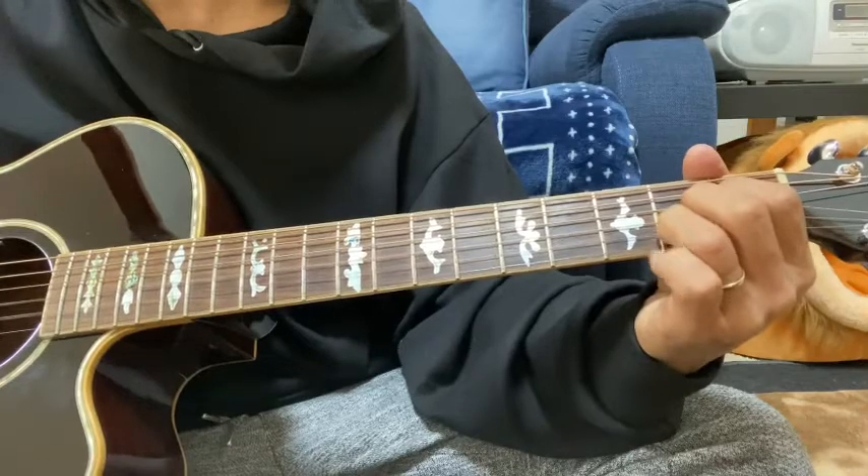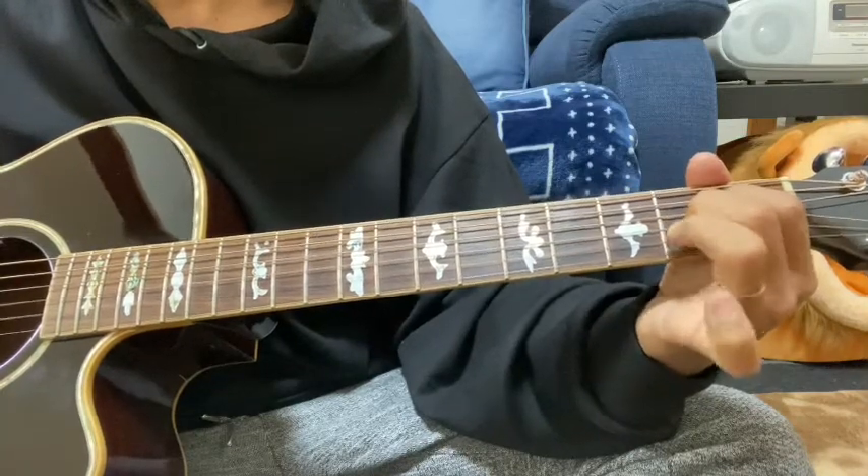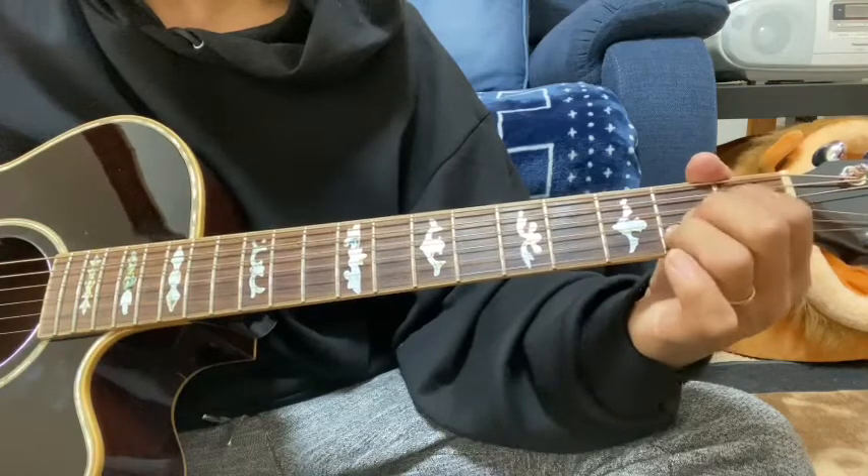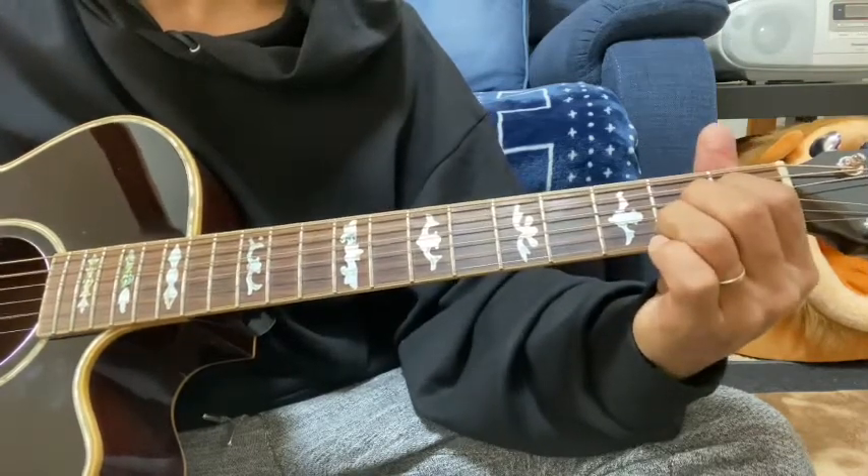2弦の2フレットをまず弾いて離す。その次に2弦の0から2へハンマリング、1弦0。また2弦を押さえたやつをプリングで離して。3弦の2。